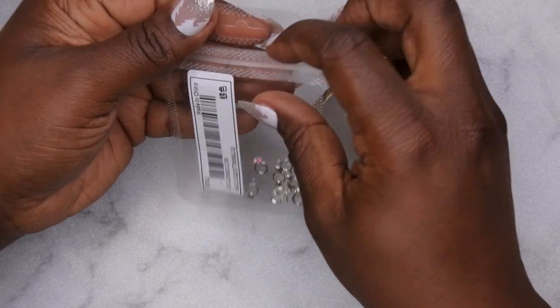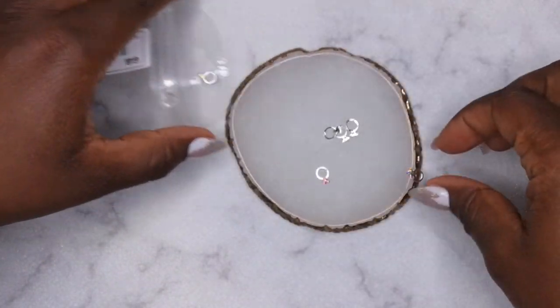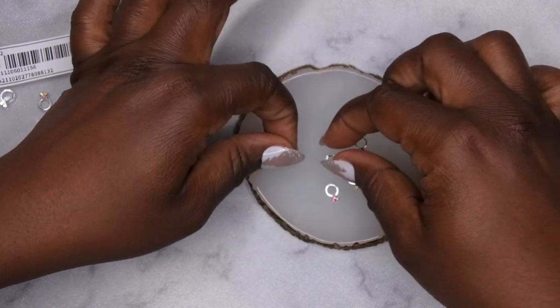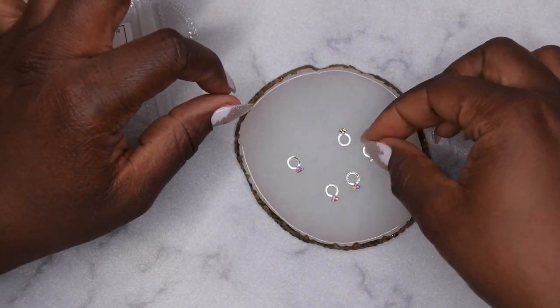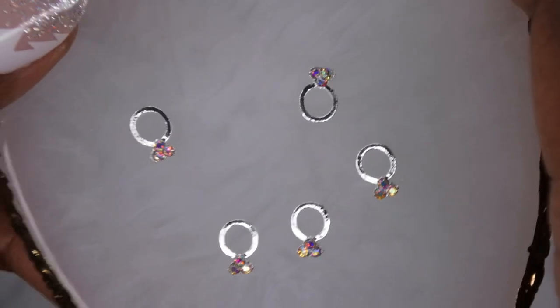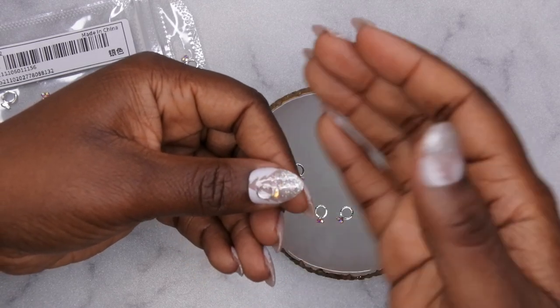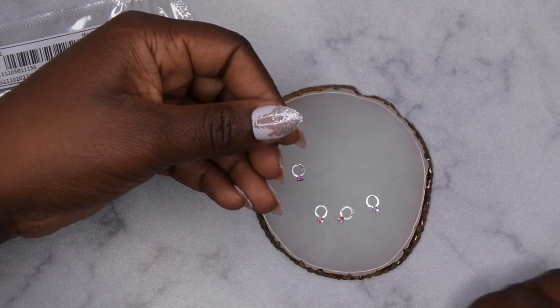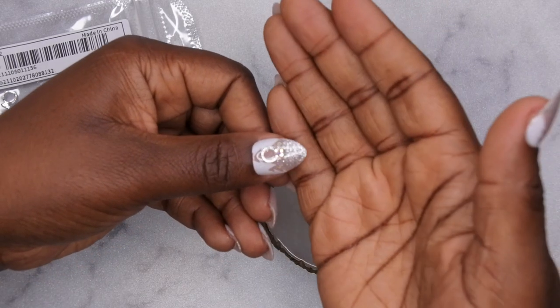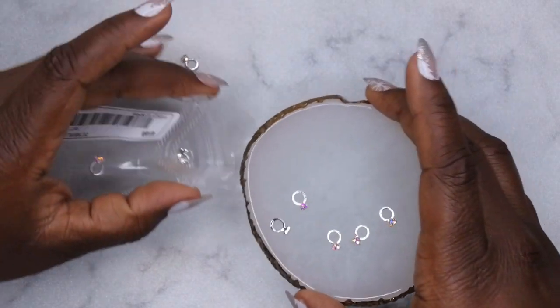I also picked up some rings - these would be cute for maybe some anniversary nails or Valentine's Day nails or engagement nails. I thought they were cute because they're like actual rings. Look at that on the nail - it's so cute and adorable. I really like that!